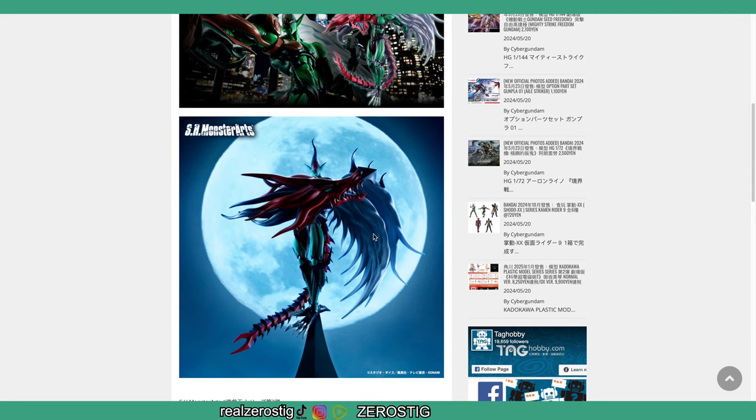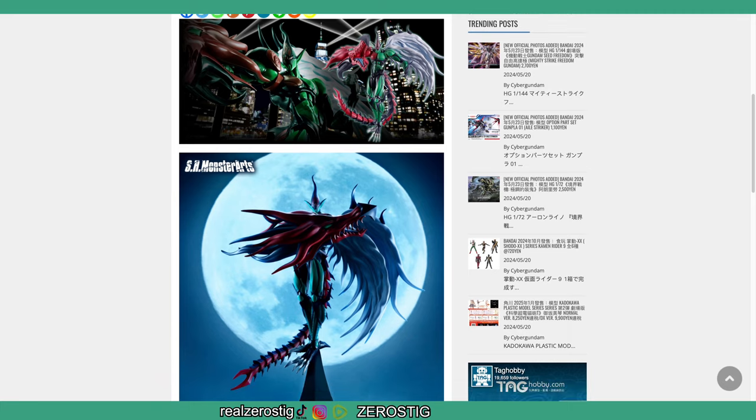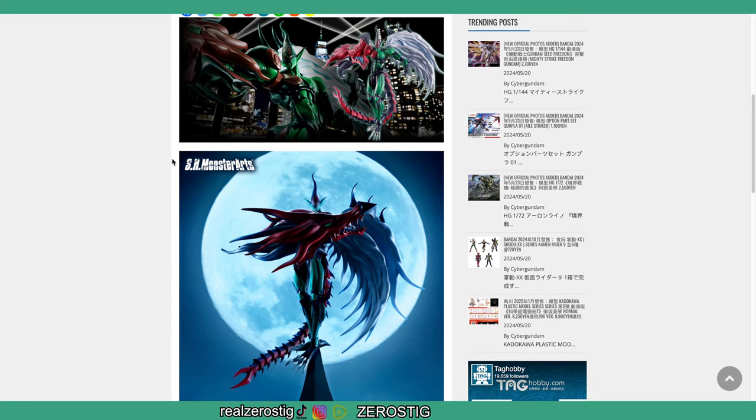There's no pricing yet, but I'm guessing expect this guy to be over $100 easily — maybe $130, maybe $150, it remains to be seen. But if this guy has some killer articulation, and especially with the tail, this is gonna be a must-get for any YuGiOh GX fan.